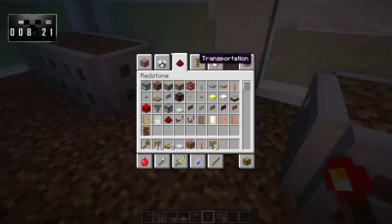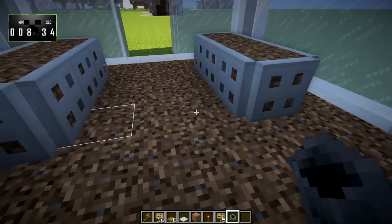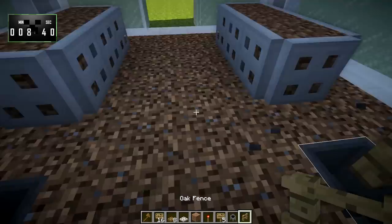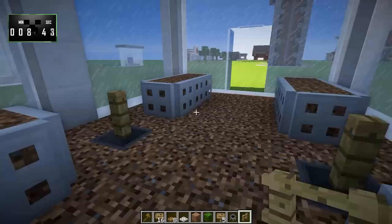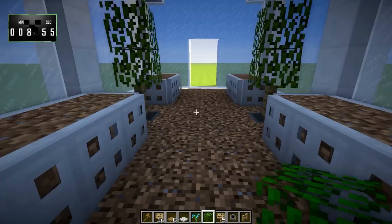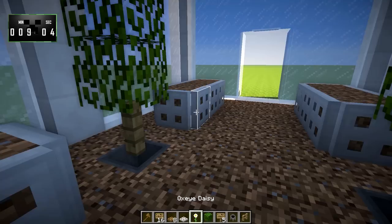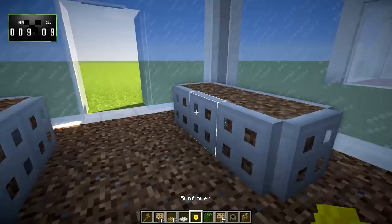Now, we can look at taking some cauldrons right here, and maybe we'll put a cauldron in the floor there and there. We'll grab some oak fences and put an oak fence on top of each of those, and then some oak leaves coming up like this — like little trees, for example. We can grab some blue orchids for over here, some poppies for over here, daisies over here, and maybe some sunflowers over here.